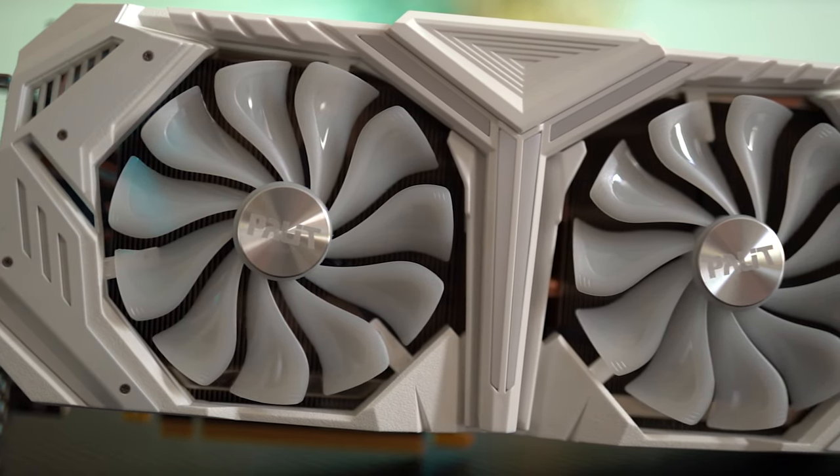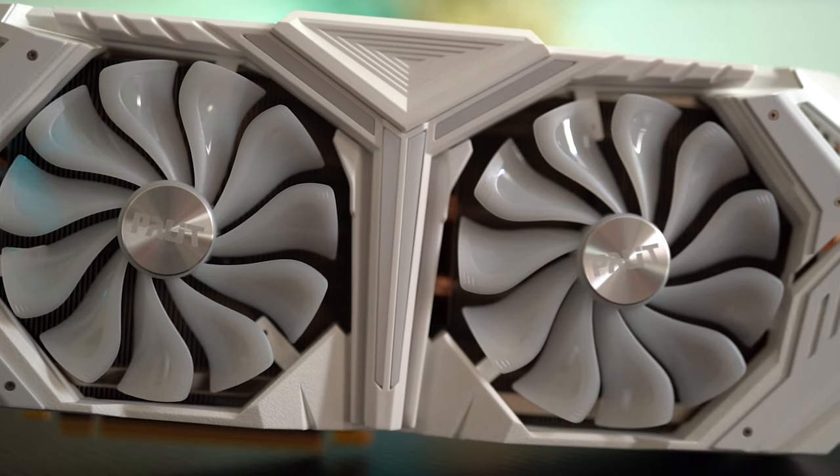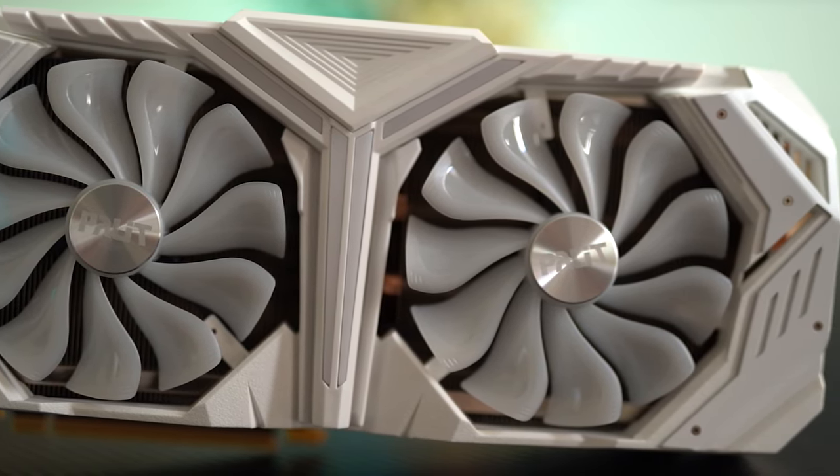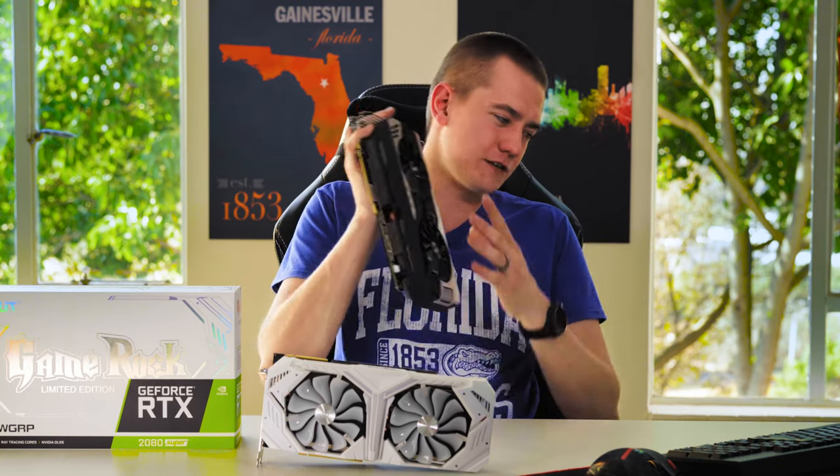If you're picking up a 2080 Super and you've already set your heart on it, get this one. But if you're thinking about your wallet and how to get 2080 Super performance without spending that kind of money — 2070 Super and overclock it, my friends. That's going to be my recommendation today.